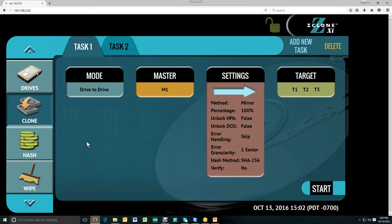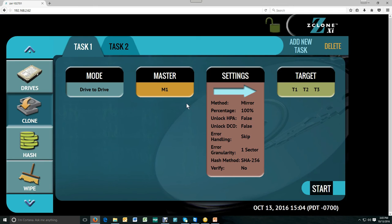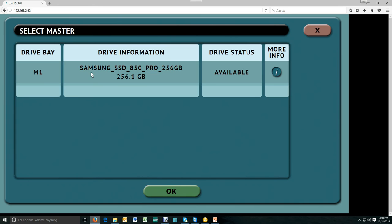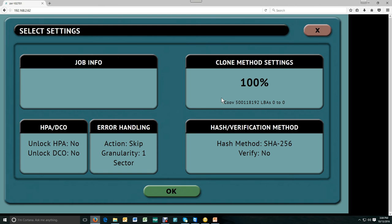Now we'll go to the clone screen. As you can see, from left to right there are various settings that you can access. I can go into mode and select the specific mode that I want to use — in this case, we'll use drive to drive. I'm going to select the master drive here, and you'll see it's available. I select it and it shows selected.